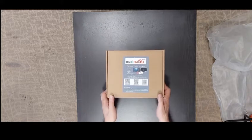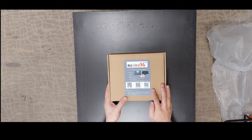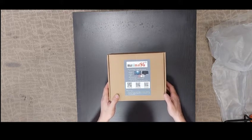The box looks like this. There's a label showing all the necessary information. You can check the details from our website, Facebook, or YouTube.